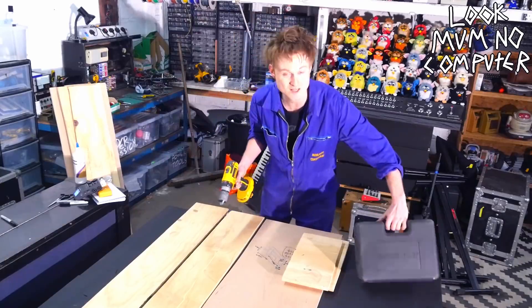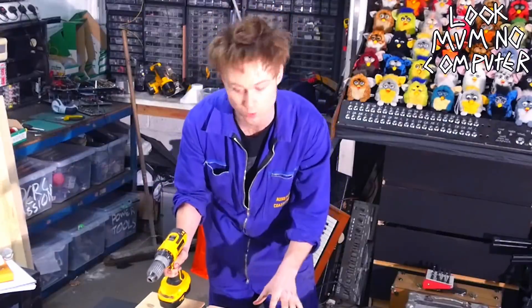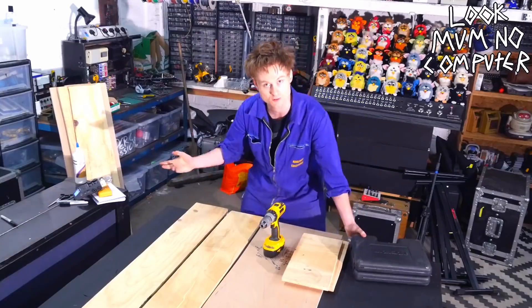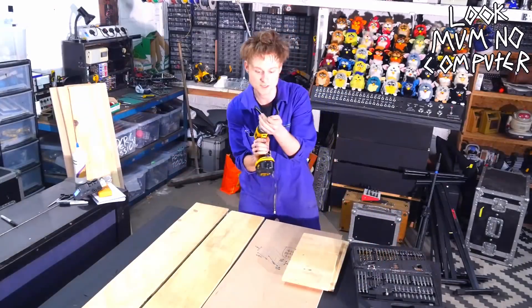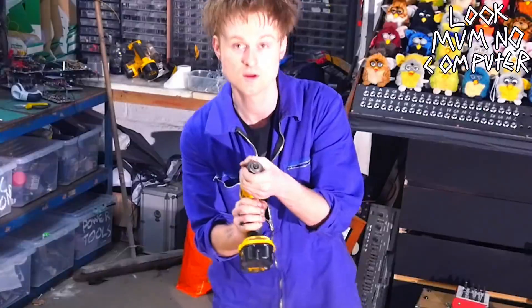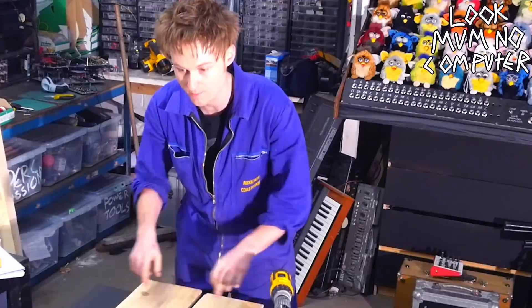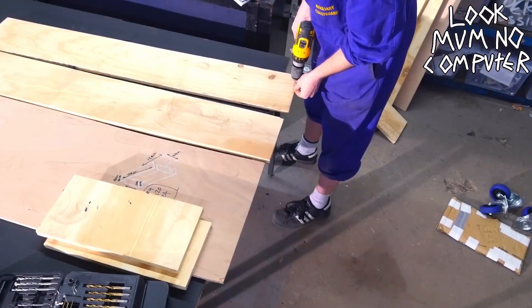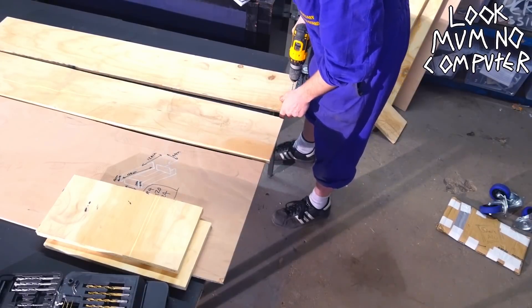I'm going to bash these together. There's no point in them looking pretty with fancy joints because in the end of the day this is a tool, and tools are made to be used, not to look pretty — even though they do look pretty in their brutal kind of way. So the first thing I'm going to do is get a screwdriver with a little drill bit to make pilot holes, and I'm going to put pilot holes on the top of these planks. No need for measurements, because measurements — we all know — are for crazy people and mathematicians.